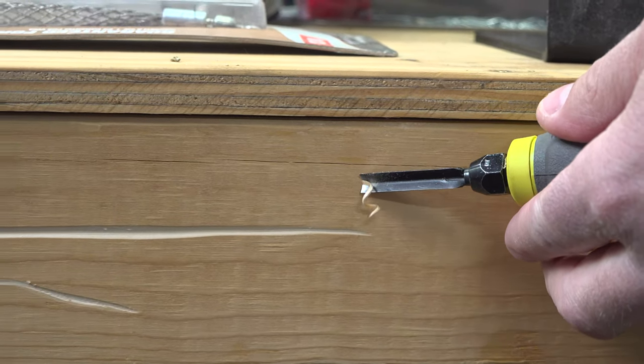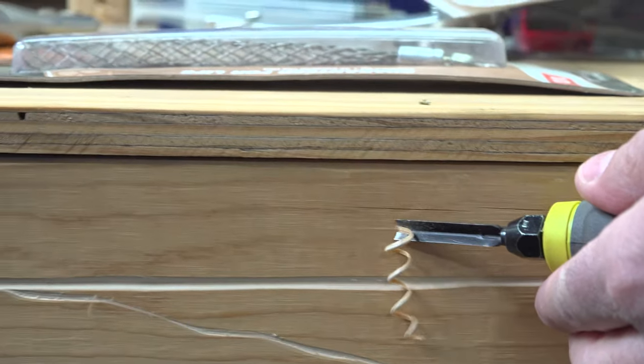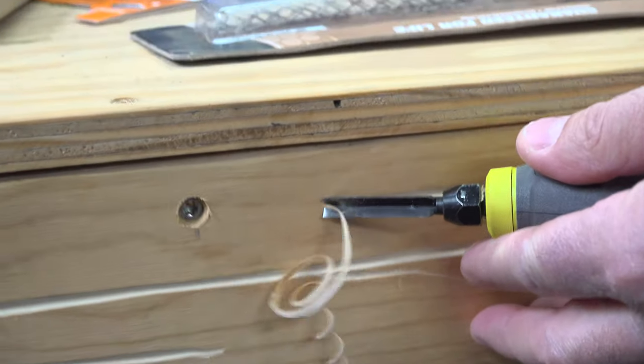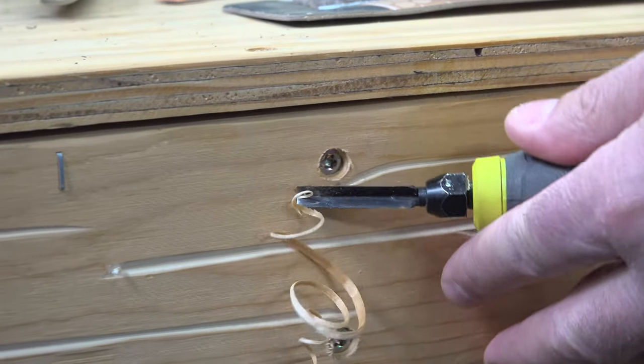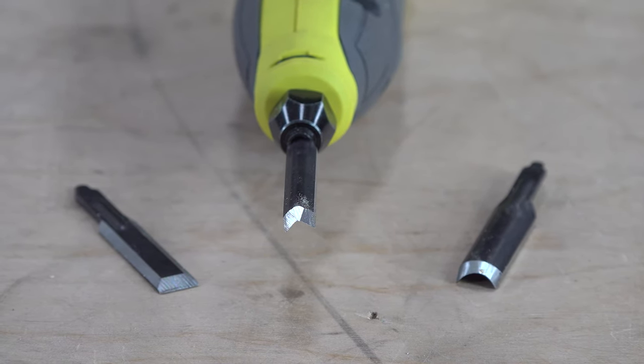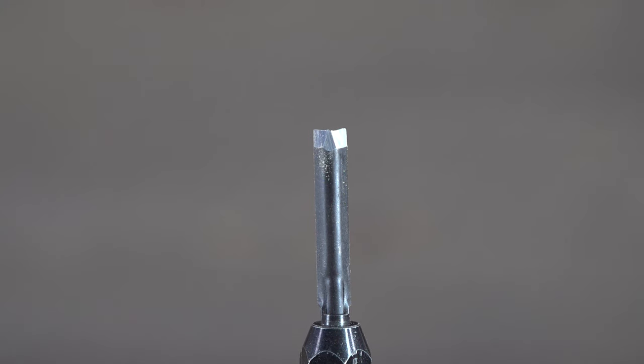First up is the portable USB lithium carver from Ryobi — it just came out. It's basically a power chisel. It comes with three different tips: a regular flat chisel tip, a half-circle tip, and a V-groove tip, which is the easiest one to get working.